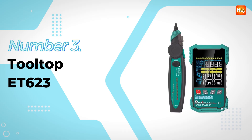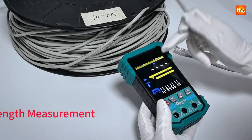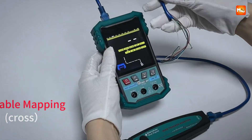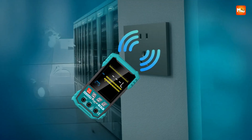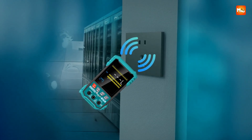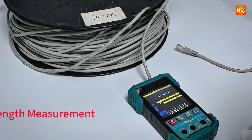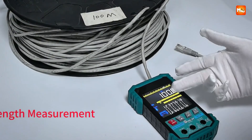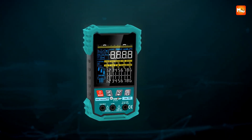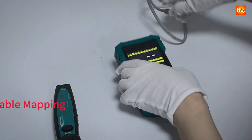Number 3, the Tooltop ET-622 Network Cable Tester. This one feels like a complete network toolkit disguised as a handheld tester. The ET-622 is not just about checking cables — it's about giving you deep insight, precision, and control over your entire setup. The first thing that grabs your attention is the sheer range of cable length measurement: from 2.5 meters all the way up to 400 meters, handling short patch cords and massive long runs with ease.